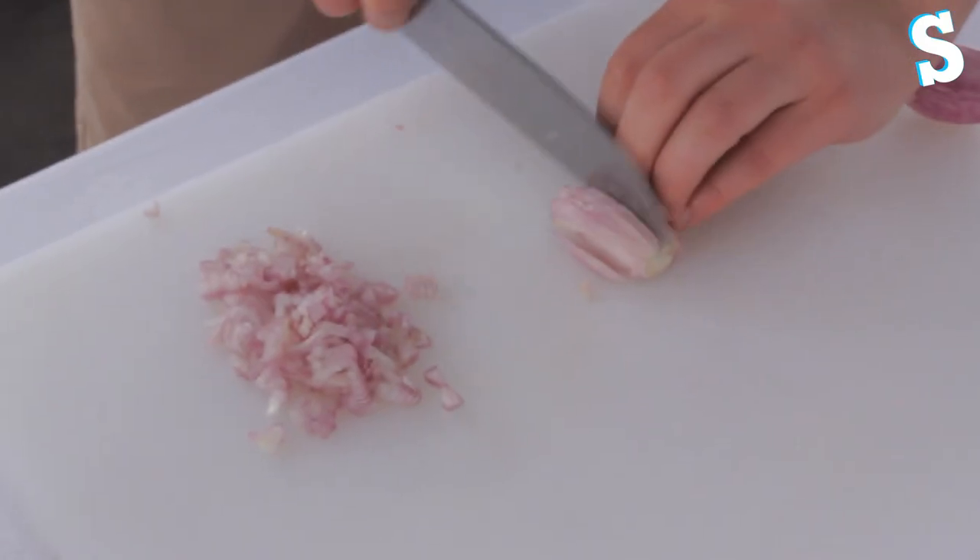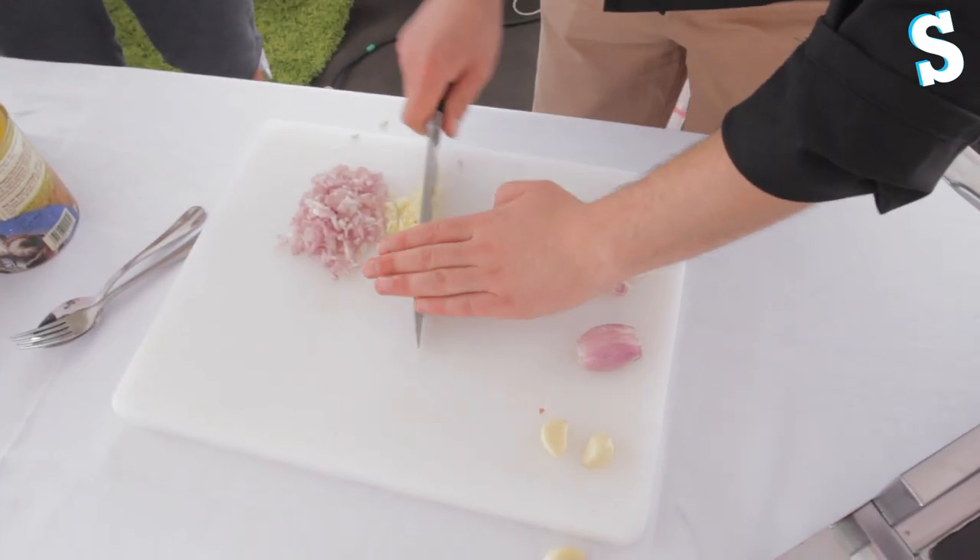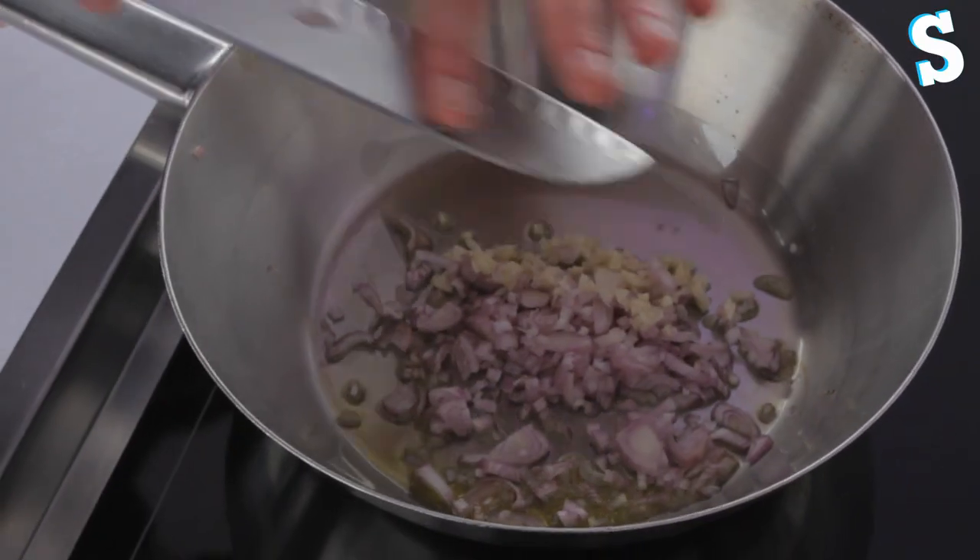We're going to do the same thing with the snails as we will with the frog's legs. The French take their cuisine very seriously, don't they? What have I tried that's French? Moule marinière. Crêpe. I hope this doesn't taste like crêpe.